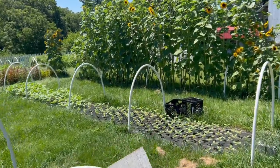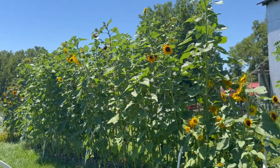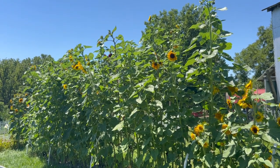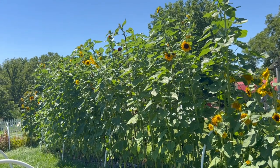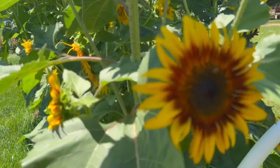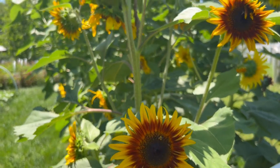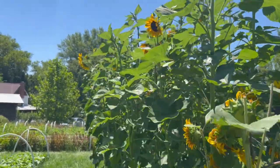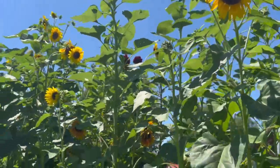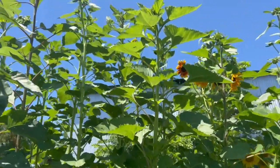You can see the size difference between successions — half the row is one planting and then the next. These guys up here are my branching sunflowers, and these are actually not a pollenless variety. These are mostly Autumn Beauty branching sunflowers. I primarily plant them to look pretty, because I cut all of my Pro-Cuts and kind of ration how many each you-pick person gets. That way people don't fill their entire container with Pro-Cut sunflowers, but they can still take pictures with these branching sunflowers.